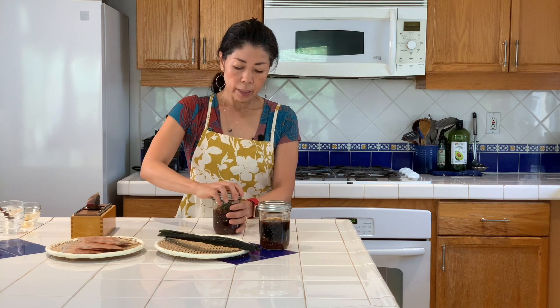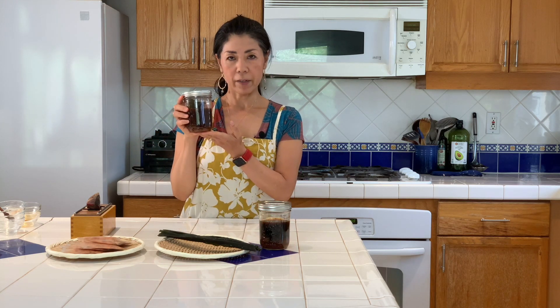Close the lid and keep it in the refrigerator. You can use this ponzu sauce for salad dressing. I also like to use it in my shabu shabu, which we already recorded, so you can look for that episode another time. You can also add it to grilled shrimp, fish, or any meat that you would like to use.